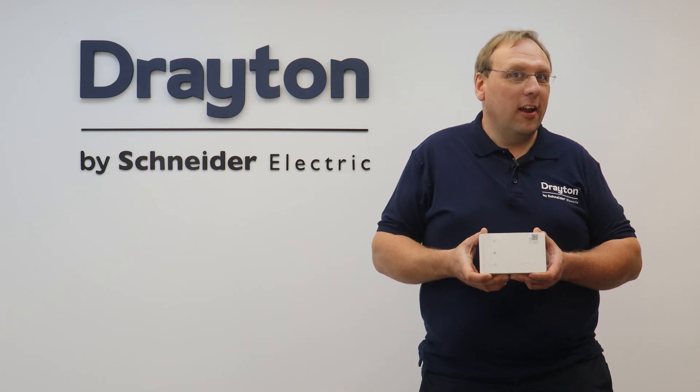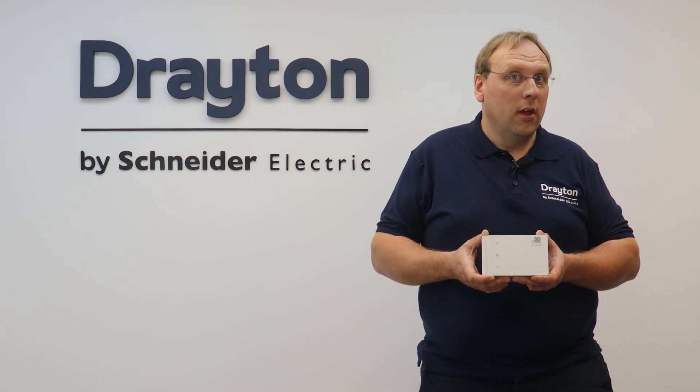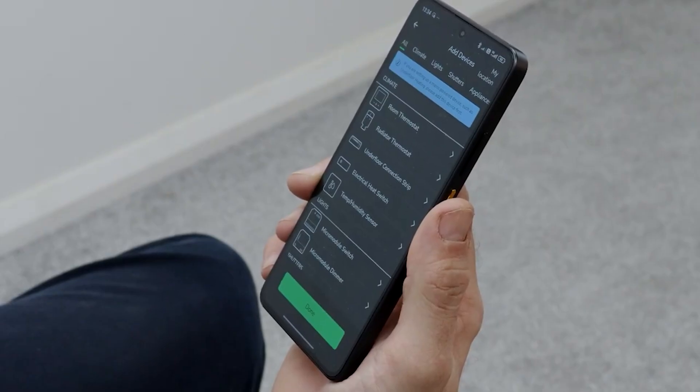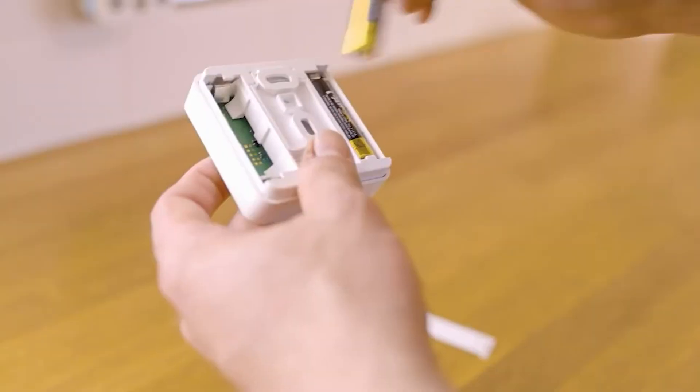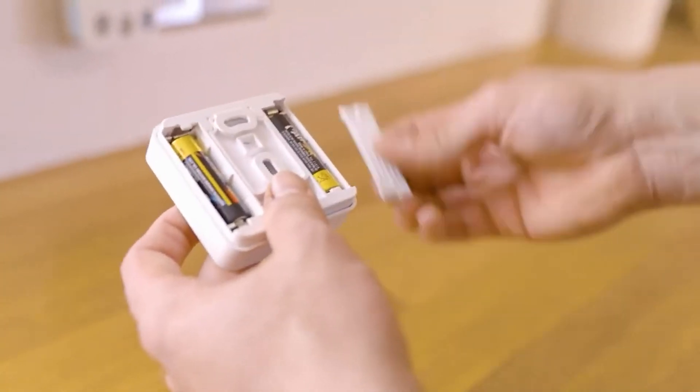Now that the Wiser second generation Hub R has been installed, the system needs to have at least two Wiser temperature controlling devices added to the system, and this is done using the Wiser Home app on an Apple or Android phone.